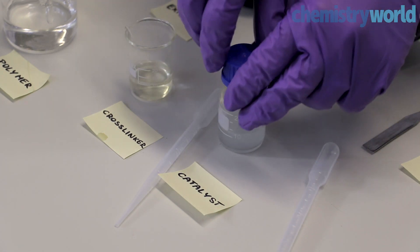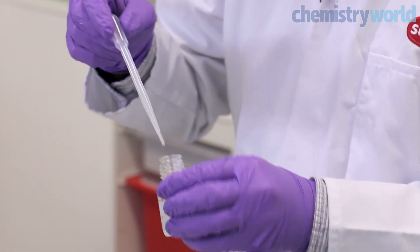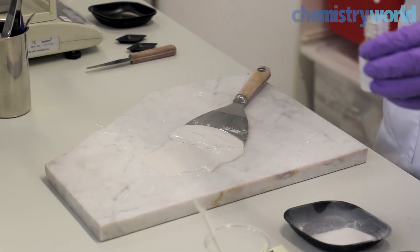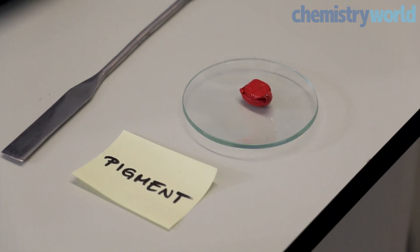The final functional ingredient we use in Sugru is a catalyst. The catalyst's function is to increase the rate of curing or cross-linking when Sugru is removed from its packet, to make sure it cures in a reasonable time. To finish Sugru off, we add a pigment.